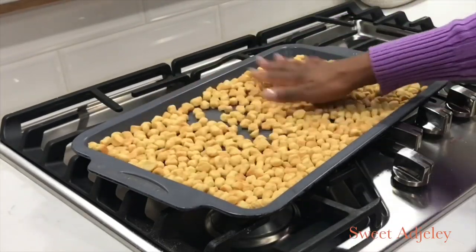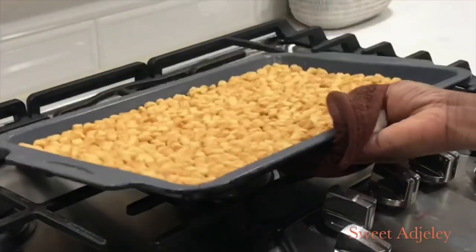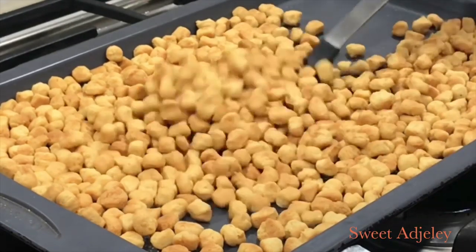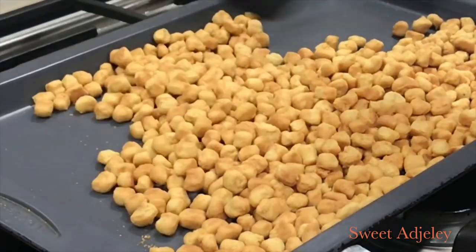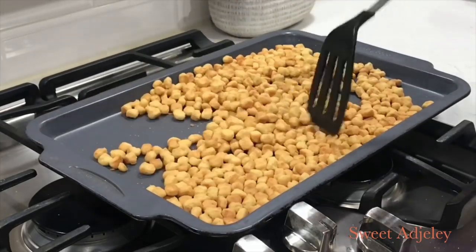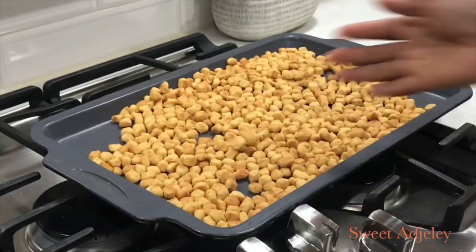I remove the parchment so I'm able to stir more easily, then put it in for the last time. You can lower the heat and let it just dehydrate at this point. There you have it — it's done! You can bake it to your desired consistency; just keep an eye on it and stir periodically so it bakes evenly. Bag them up, give them out as gifts, and if some pieces stick together they come apart very easily — it's so crunchy.